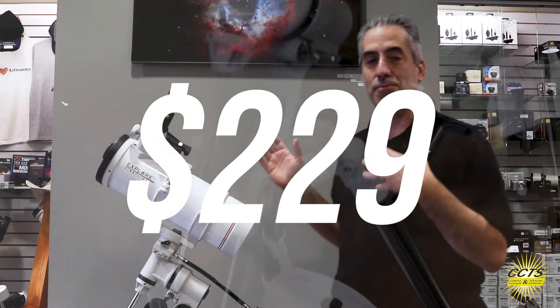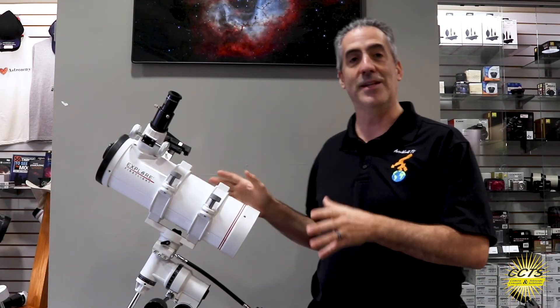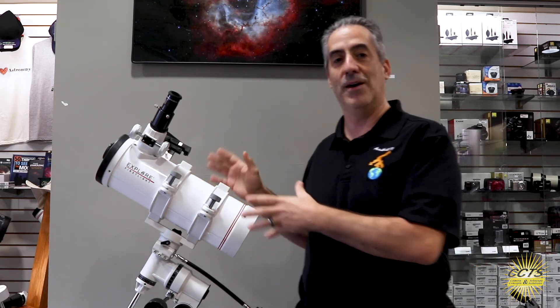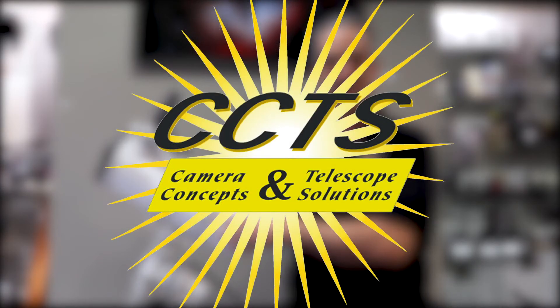This makes a great price point for a perfect holiday gift. Right now we have limited stock, so go to www.cameraconcepts.com and reserve your copy of the First Light 114mm today.